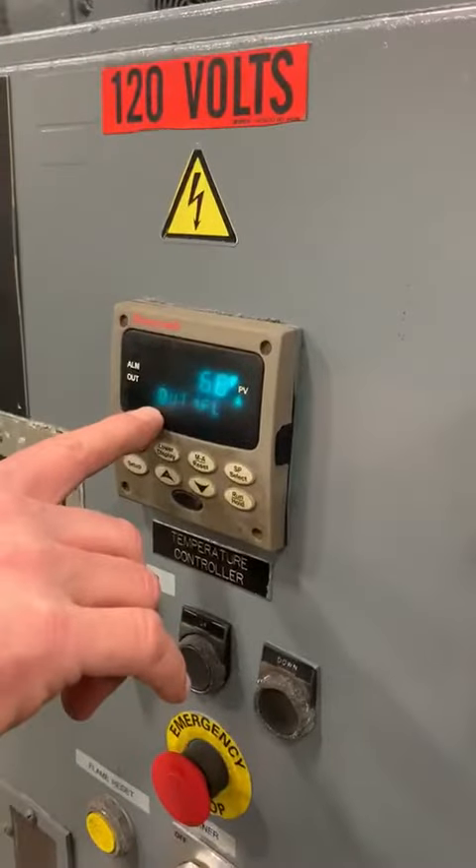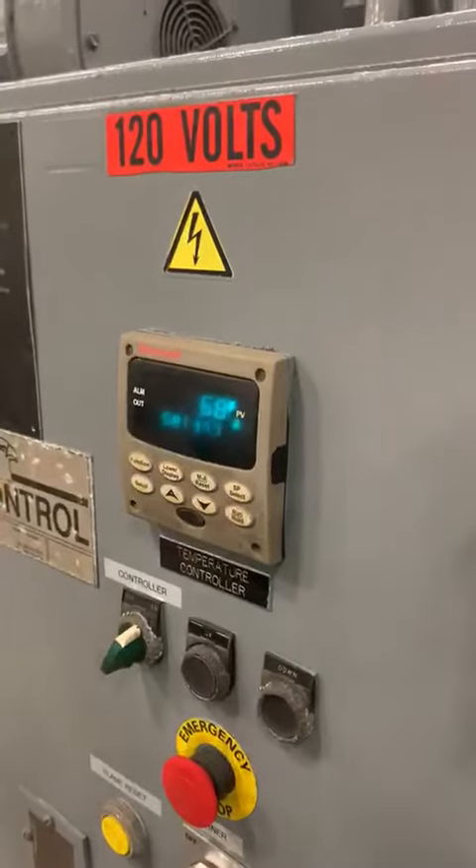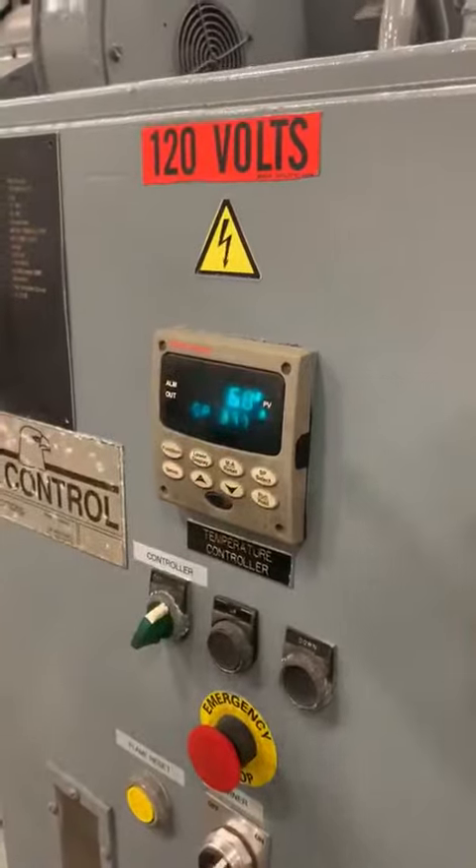When it's in the up position, it's going to show you this output one fail. That's because the low fire is disconnected while it's up.